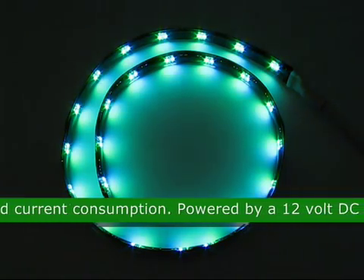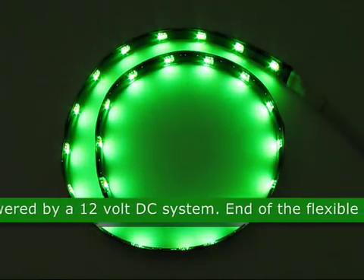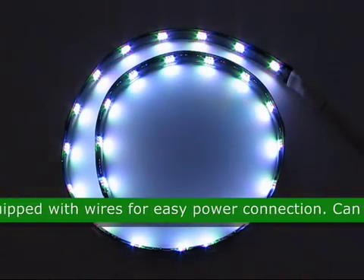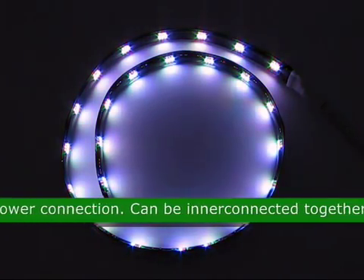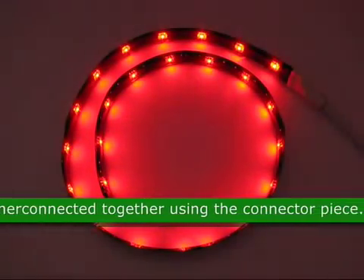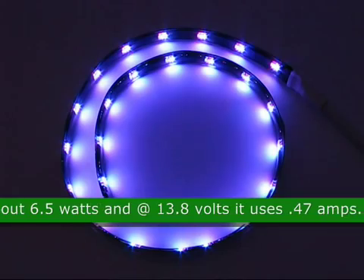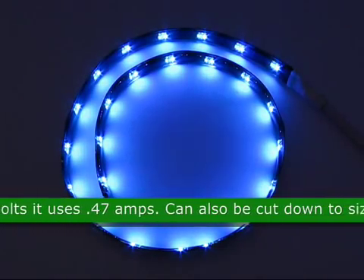It is powered by a 12-volt DC system. The end of the flexible is equipped with wires for easy power connection. These flexible strips can be interconnected together using the connector piece. The RGB strip puts out 6.5 watts, and at 13.8 volts it uses 0.47 amps.